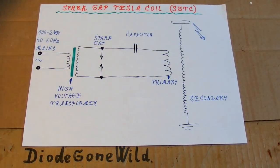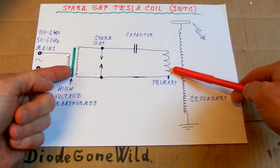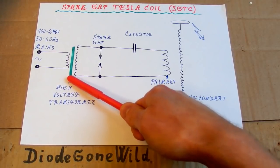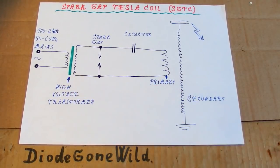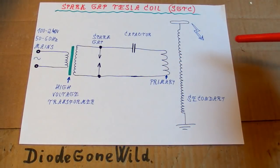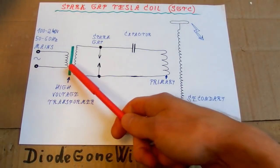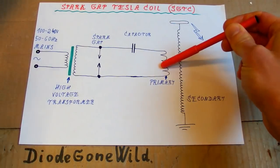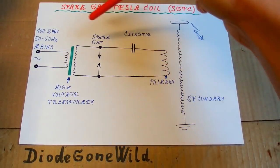So there are basically two transformers in the circuitry. The first one is a mains frequency transformer with an iron core — it uses a low frequency. The other one is a high frequency transformer with no core; it basically has an air core. So this high voltage transformer charges this capacitor in series with the primary, but this primary is just a few turns of wire and for the low frequency of mains it has almost no effect at this point.